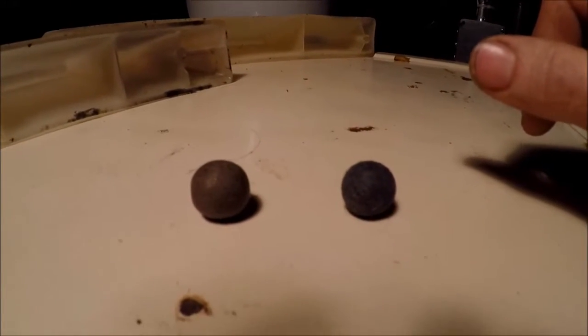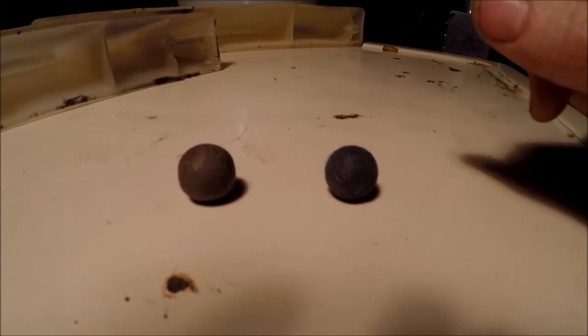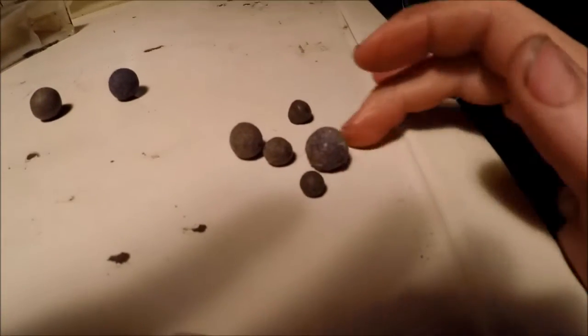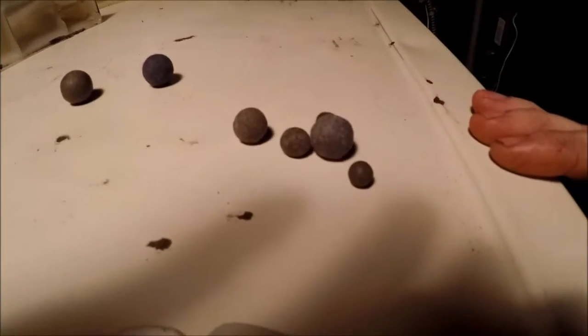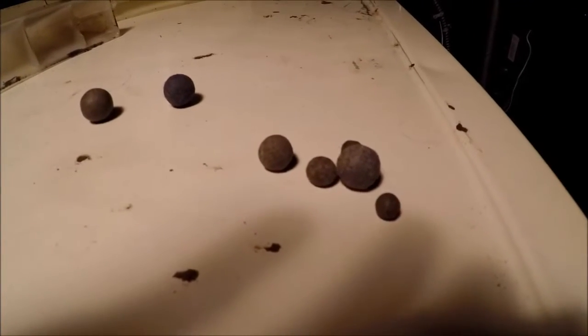Kind of weird, kind of gross. I find these little things hilarious. You got a bunch of smaller ones over here too. I'm going to crack another one of these open and see what's inside.